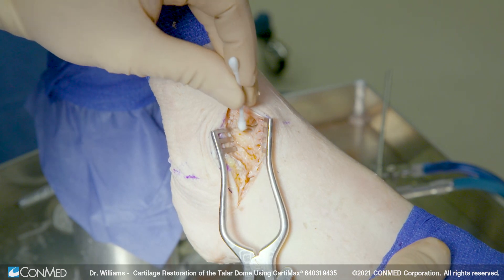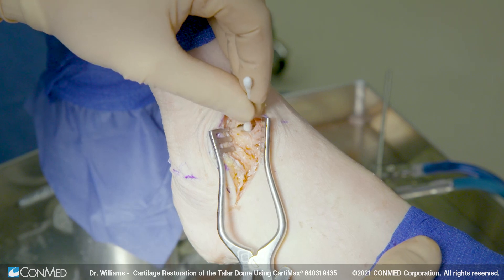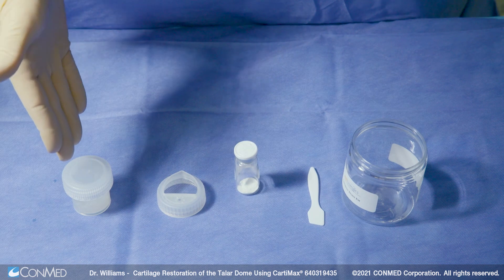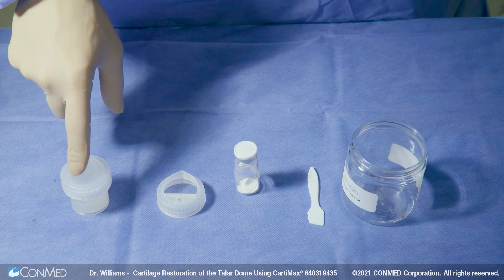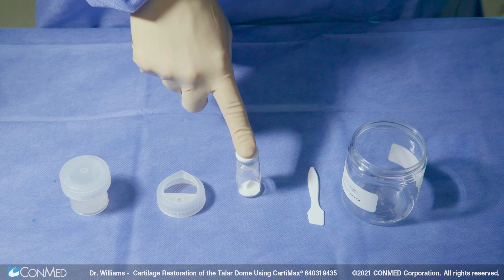You want to make sure that that surface is nice and dry, otherwise the graft will tend to slip and slide off of there. So I'm just going to simply use a cotton tip applicator here. In the kit with Cartomax you're going to get the cartilage shavings — this is the cartilage graft. You've got a strainer cap, and you've got what we call CAM cartilage allograft matrix.